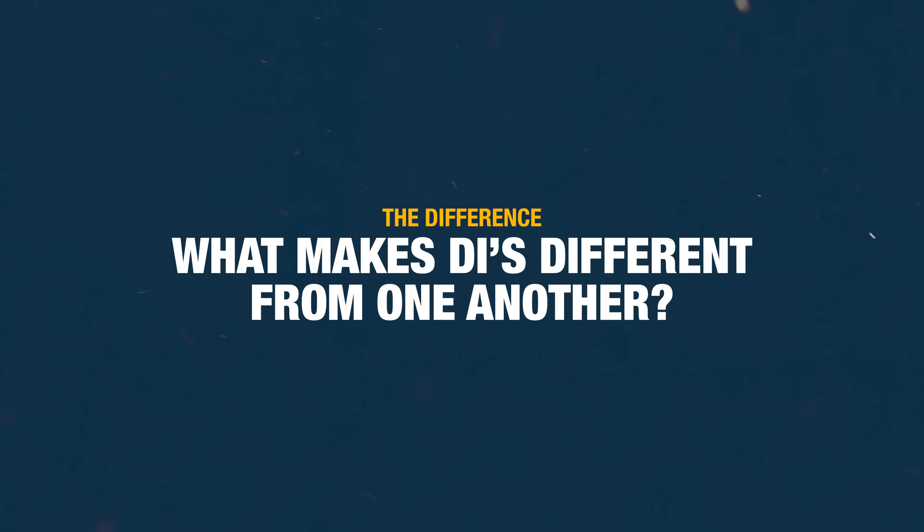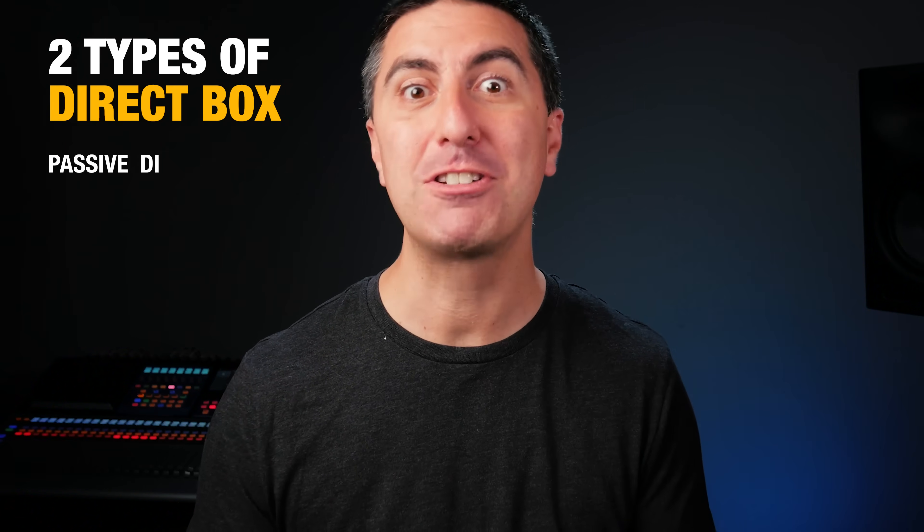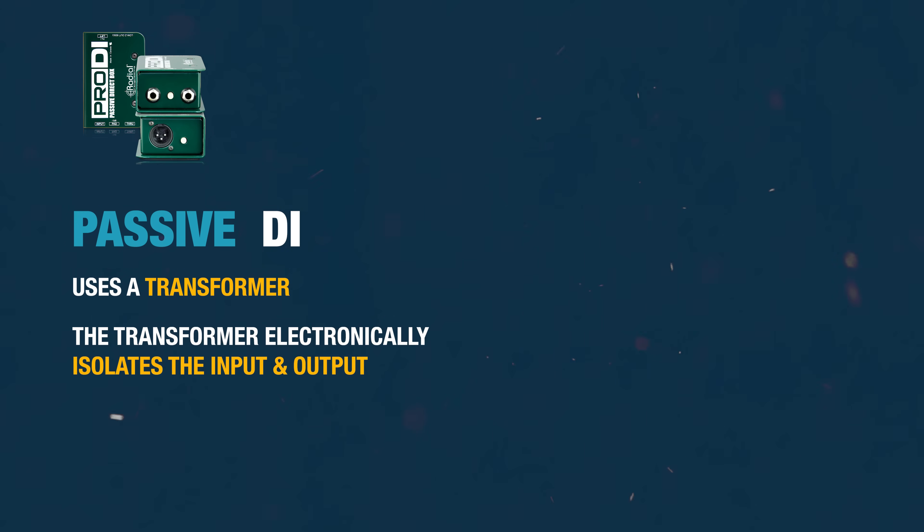So what makes DIs different from one another? There are basically two types: passive DIs and active DIs. Passive DIs use a transformer — that's what I was describing earlier with the different number of windings and the iron core in between. It doesn't require any power to operate. The transformer electrically isolates the input and the output, so there's nothing actually touching — it's just a magnetic field making the signal go from one side to the other.